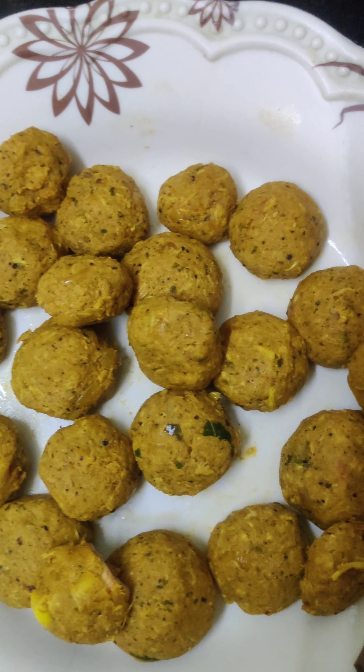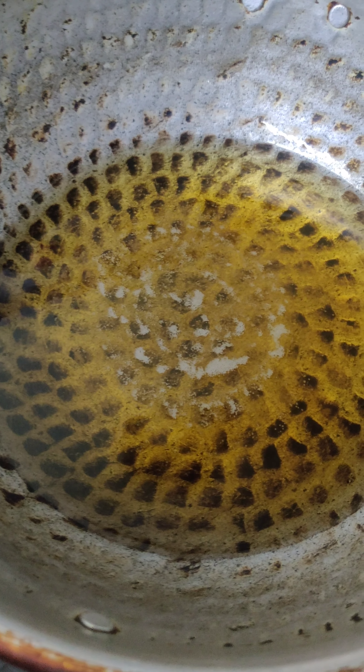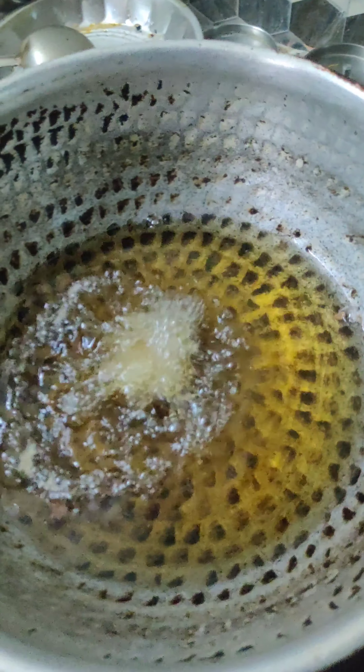We will dip the stuffed mushrooms in a little batter and fry them. We will put the stuffed mushrooms in the batter mixture.